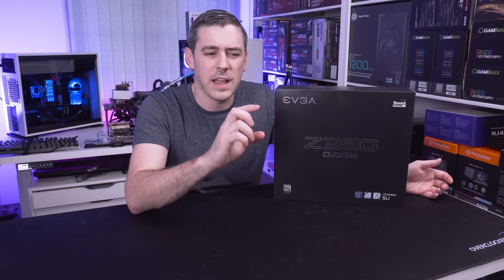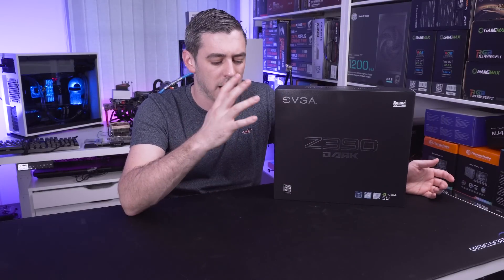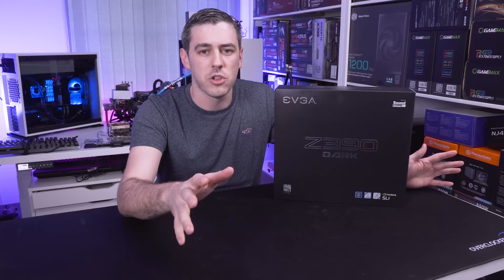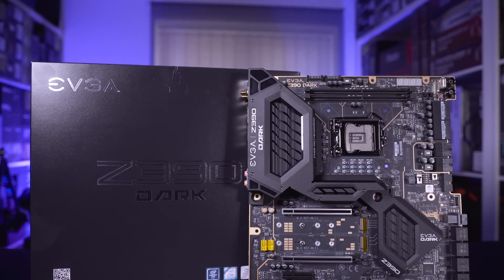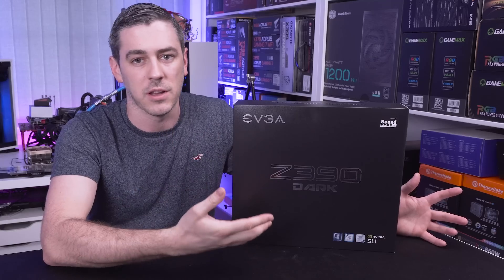Starting with the packaging, the first thing I want to make clear is that EVGA, just like with all of their previous generation Dark Series boards, they're going for the no-frills approach. So you won't find any RGB on this, you won't find any kind of unnecessary extras. It's aimed at the hardcore overclockers and people who really want to push the boundaries of their system on a Z390 chipset.